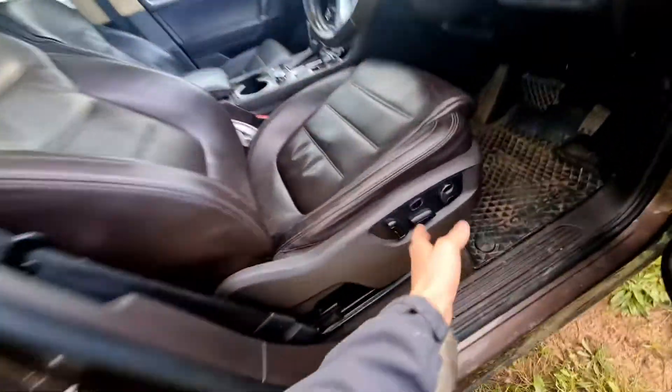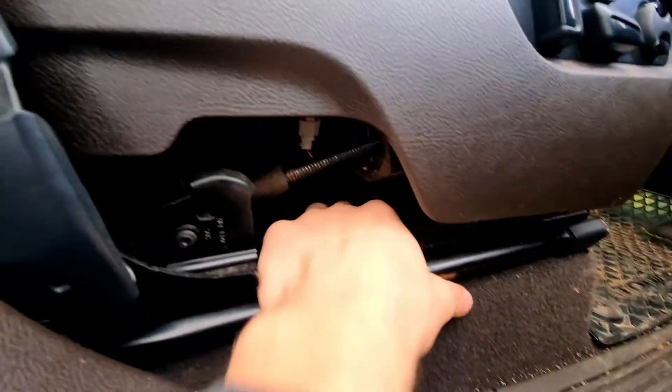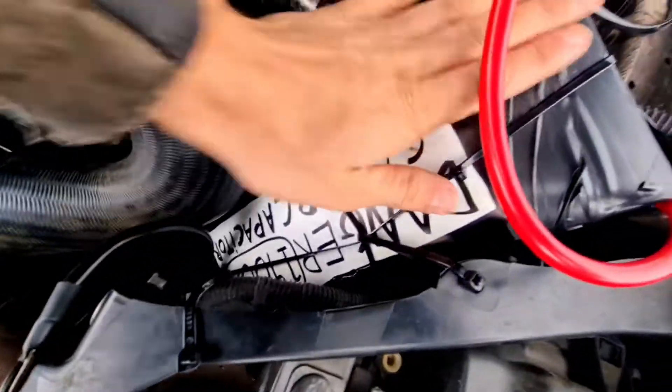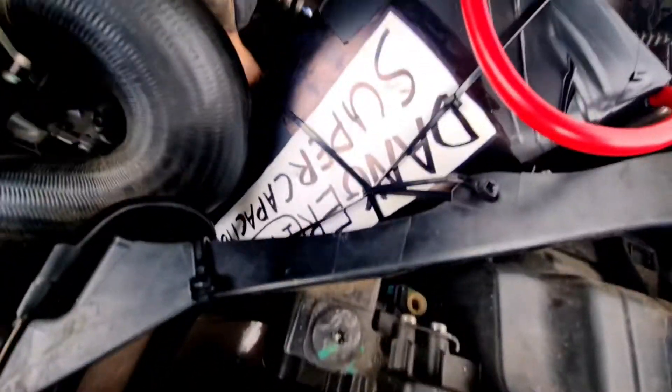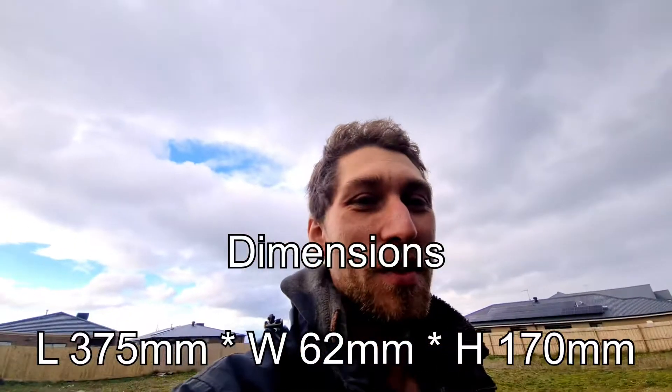I originally wanted to put it under the seat, but there was no space because of the electric seats that move every which way — up, down, left, right — and there's a metal beam there, so I couldn't do that. I was really struggling to think where they were going to go, because as you can tell they're freaking massive. Look at the size of them — they're like two hands tall and about one and a half hands wide. But yeah, the dimensions are on the packaging, and I definitely recommend them — check them out.